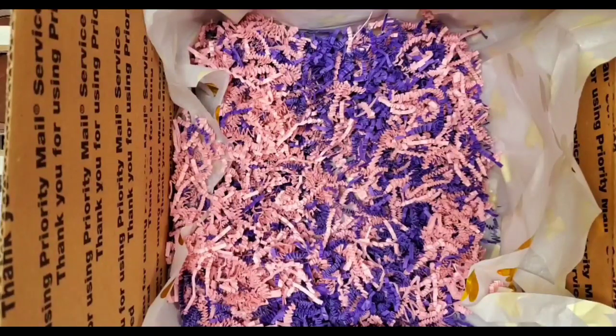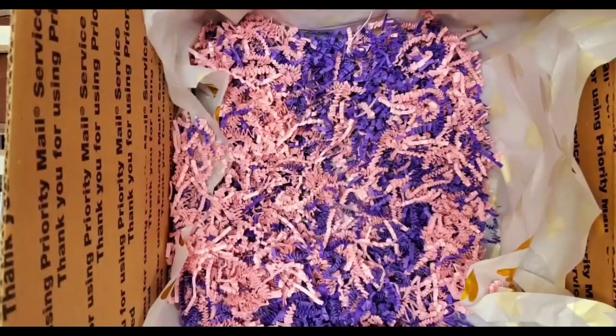Hello Crafty Cuties, this is Lynn the Gift Diva. Welcome back to my channel. I'm coming on today to help so that you can help me pack a swap. By the time you see this, the swap will have been received already by the recipient, so all is well here. If you're new here, welcome. Thank you for stopping by.